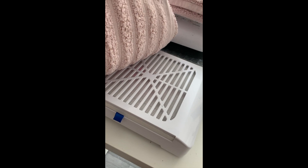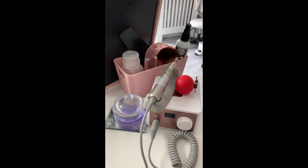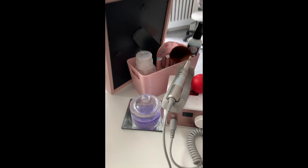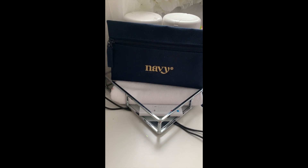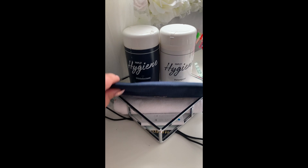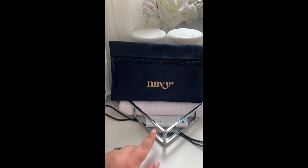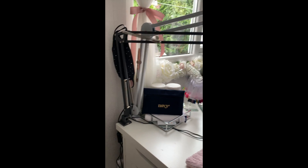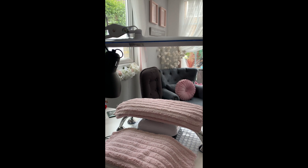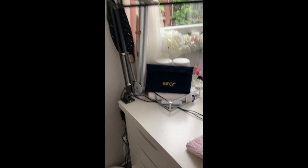Going around to the back of the table now. I have my dust extractor - just a cheap one from online - my Shean K35 e-file, and my essentials: palettes, prep spray, base coats, top coats, dust brush, Navy Pro Tools in their little pouch, and the disinfecting cleaning system.